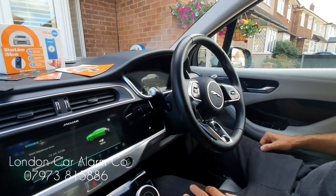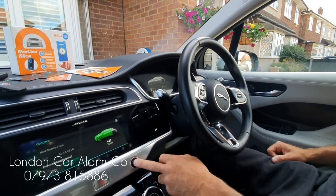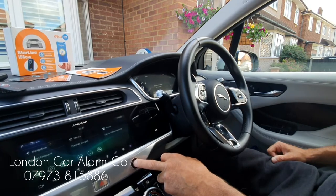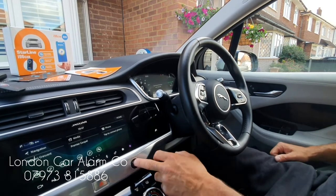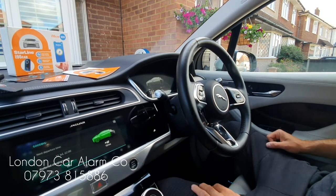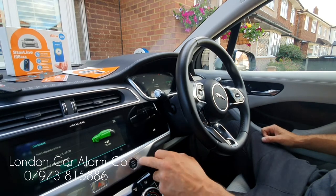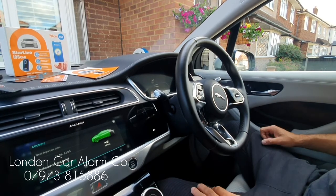Also, if you wanted to change the code, this is very simple — I'll show you that now. First, one more test to confirm it's out of valet mode. Still in ready mode, it runs fine. Let's take it out of valet mode: vehicle comes back, ignition on, simply enter the code, two bleeps — there you go, out of valet mode. Give it 10 seconds and we'll do a code change.